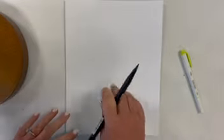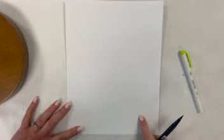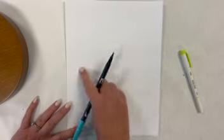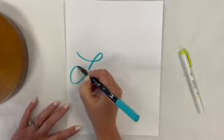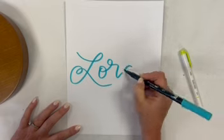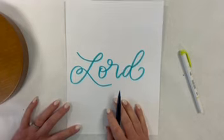I've got my Tombow pen first, and I'm just going to letter the main words first, which is 'trust,' 'Lord,' and 'afraid.' Since 'Lord' is that kind of center one, I'm going to put it right here in the middle. I'll come back later to add all of the down strokes. So there's 'Lord.'